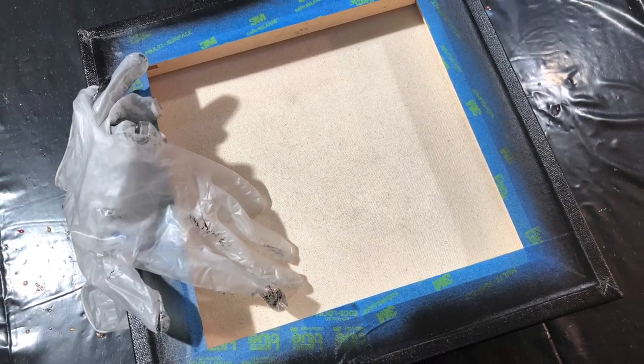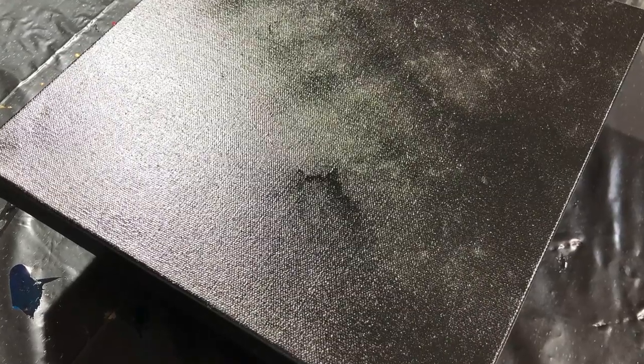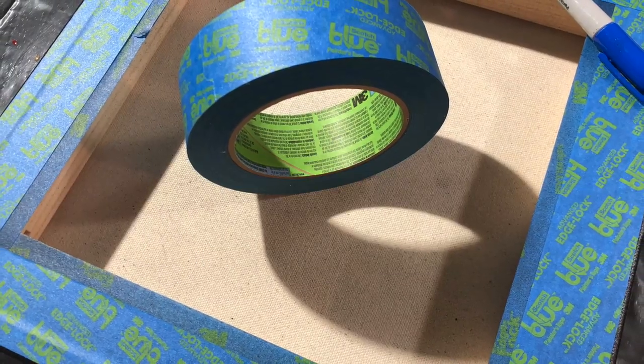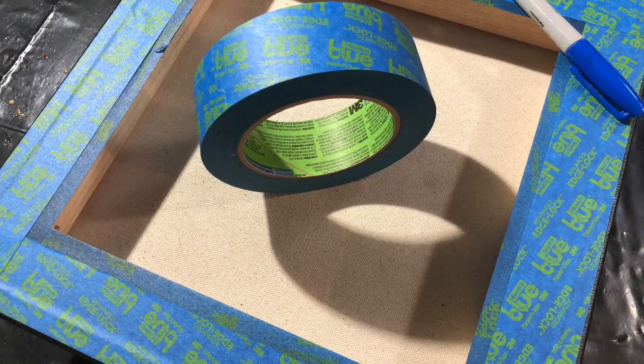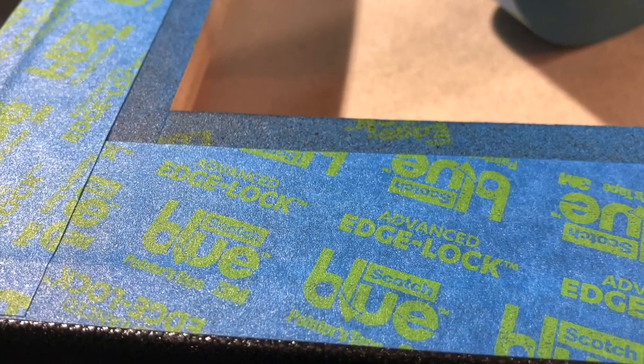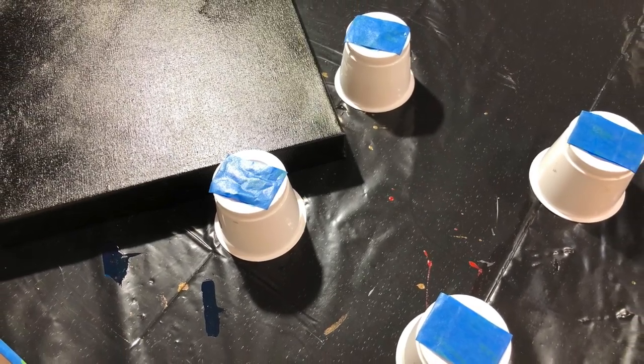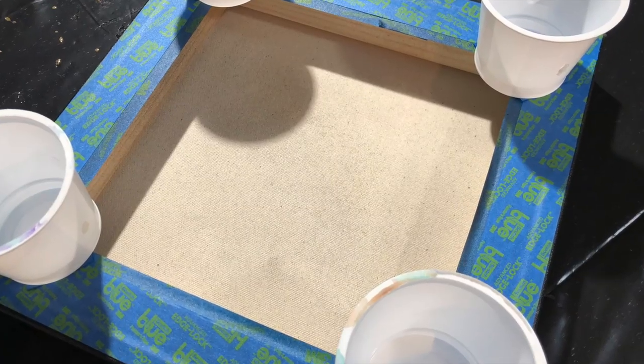Hello, it's Janet Rockwear for Mooncusser Art, and we're going to be playing around with some metallics and powders on this piece. It's only a small canvas — 12 by 12. It's a gallery canvas that I have prepped with black spray paint.